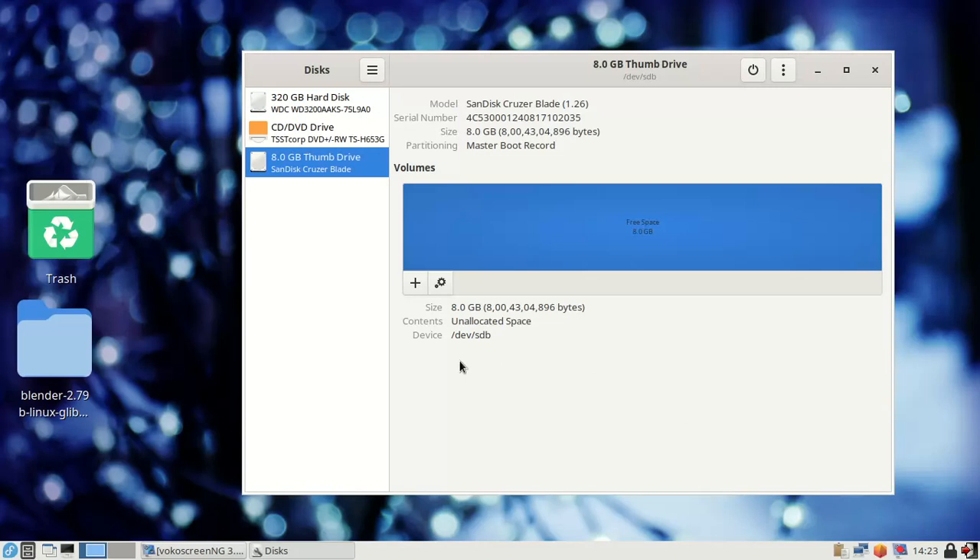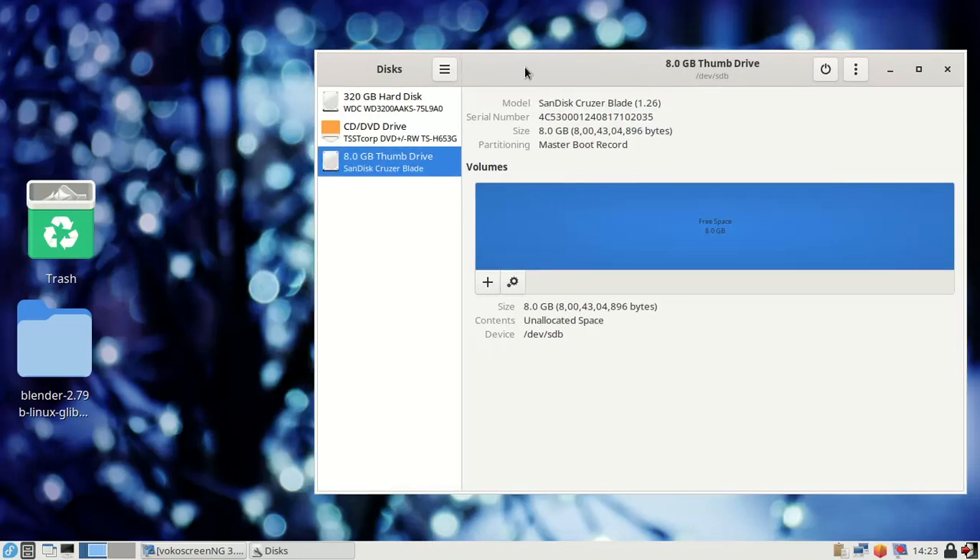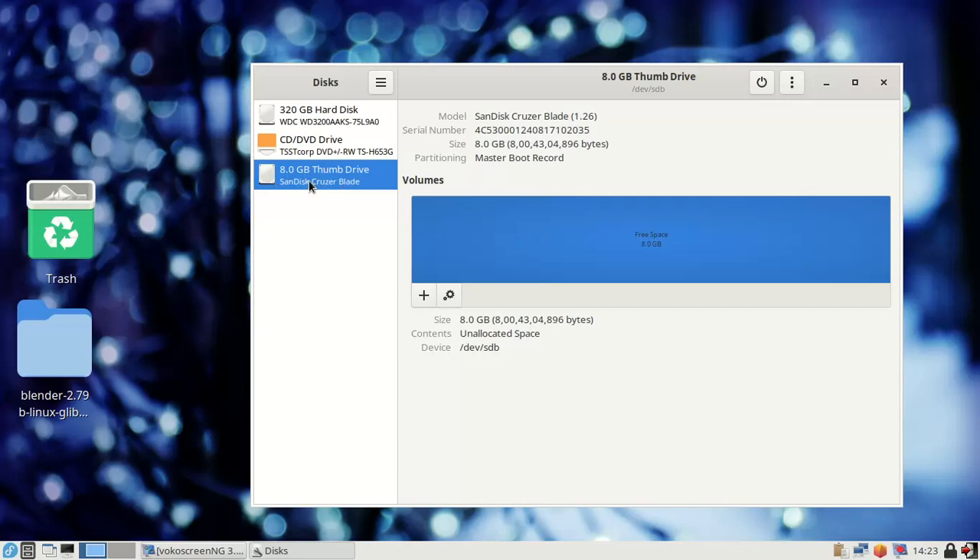The drive has been formatted. Now I remove the device — you can see it no longer appears in the list. I insert it again. But there is a main problem: I cannot see the removable drive on the desktop. Something is wrong, so I need to fix this issue.